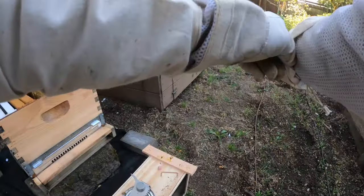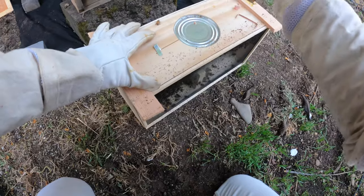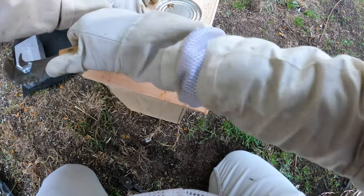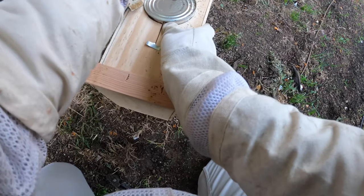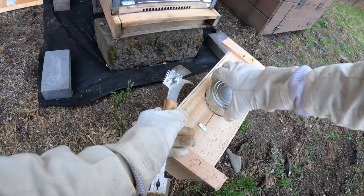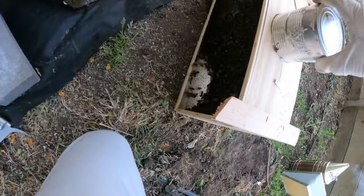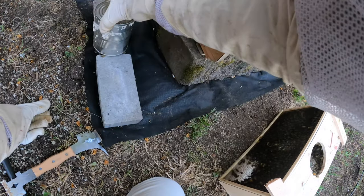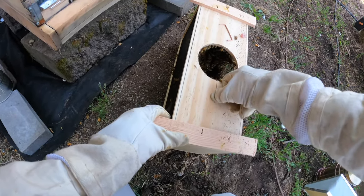We're going to use that to cap for the queen. You're going to see some bees moving around here. As you can see, we've got some happy Italian honeybees. The can is trying to drop down — let's try to prevent that. We'll take their food cap and slowly pull that out of there and find a location for it so they can still eat off of it. The bottom has holes in it and there's still some nectar in there.